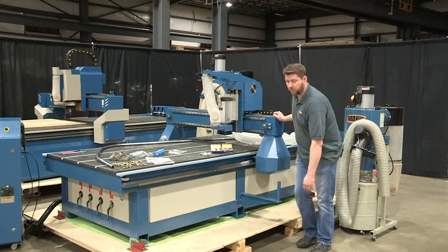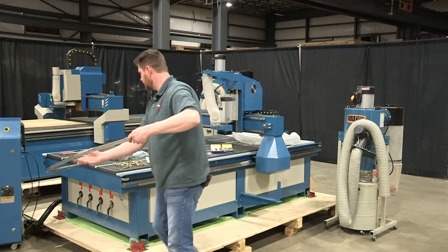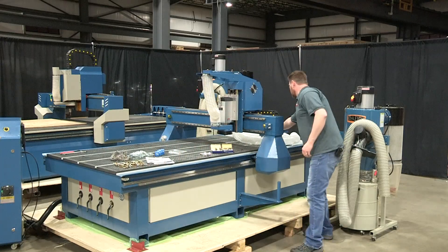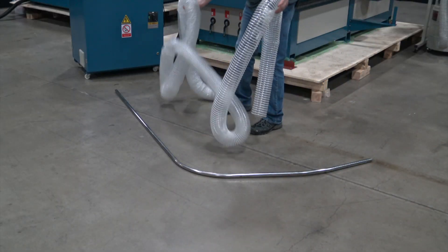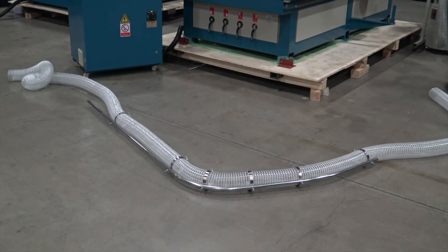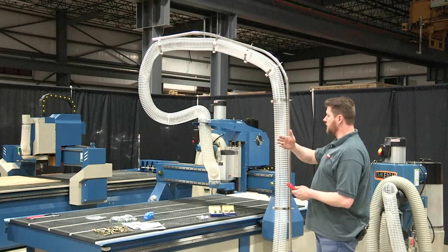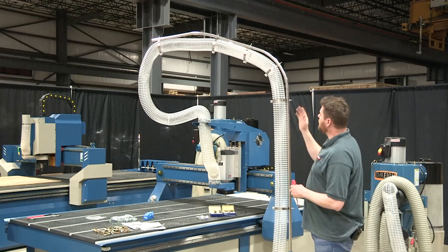Now that we have the bracket installed for our floating arm, the next step is to take the arm itself and lay it down, then lay our hose next to it so we can get it all bolted to the arm. Now you can see we have our floating arm installed, which is going to swing with our gantry and keep our dust collection hose nice and free. We have the hose connected.